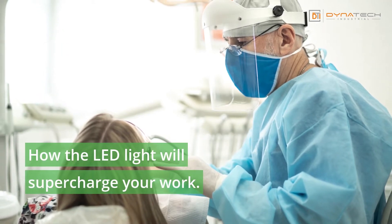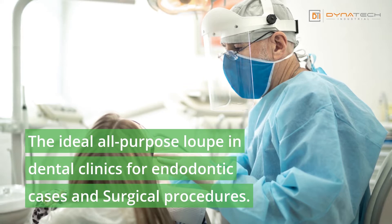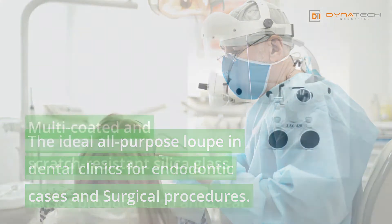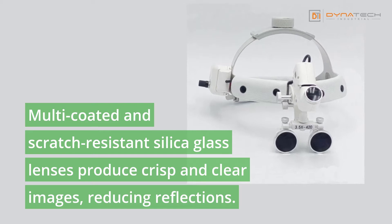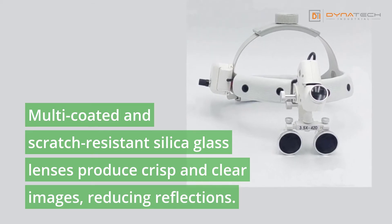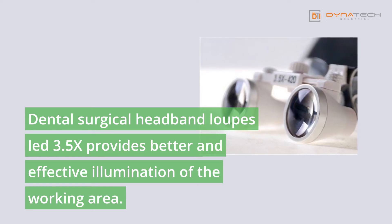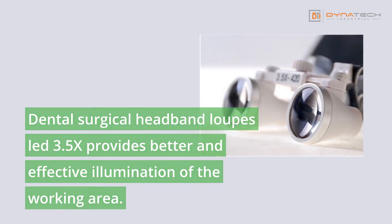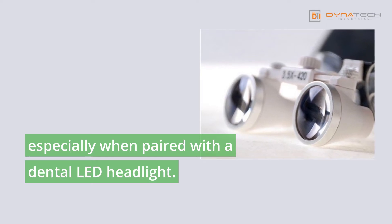How the LED light will supercharge your work — the ideal all-purpose loop in dental clinics for endodontic cases and surgical procedures. Multi-coated and scratch-resistant silica glass lenses produce crisp and clear images, reducing reflections. The dental surgical headband loops LED 3.5X provides better and effective illumination of the working area, especially when paired with a dental LED headlight.